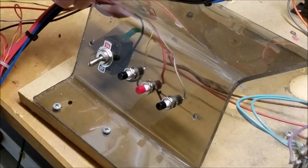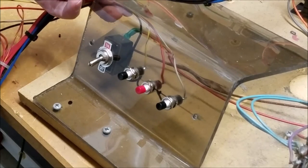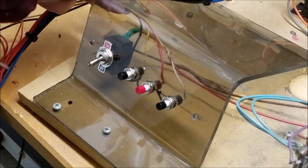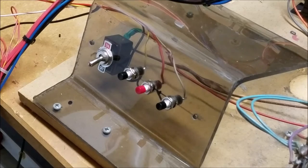I think what I might do is maybe secure these wires somehow just so they stay out of the way — we'll figure that out as the time comes. Maybe a little strap or something. Everything's soldered in and shouldn't be going anywhere, so we're good to go.